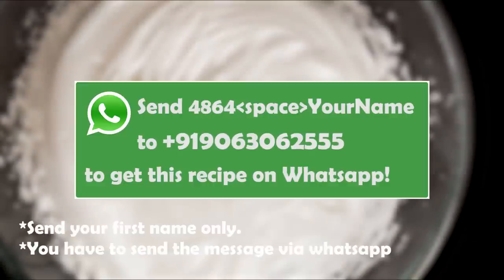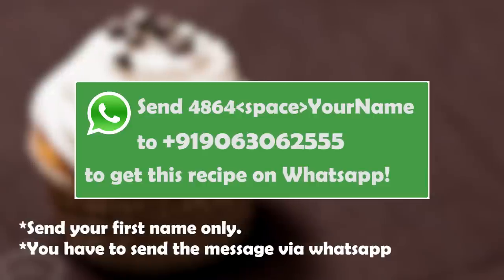One more great thing — there is no over-whip issue here. You can whip this as much as you want; if it's not whipping, just increase the time. Nothing will go wrong if you over-whip it. The aquafaba looks legit — let's taste it. It feels like a cloud in the mouth, just gone in a second. This will be great in cakes and many more things. Try it and let me know how it goes, and make sure you read the post at cookingshooking.com for more details. Bye, take care.